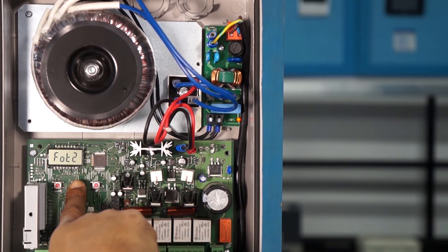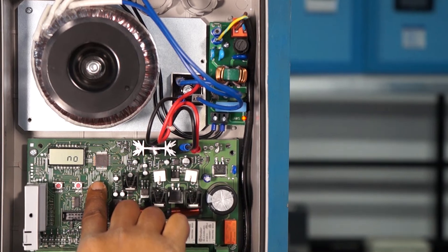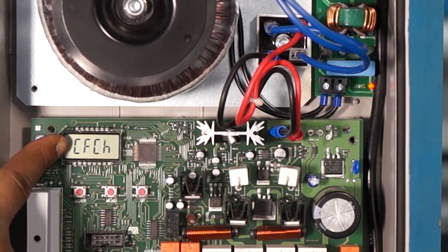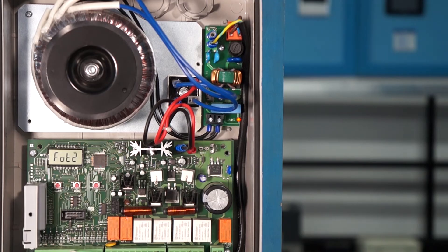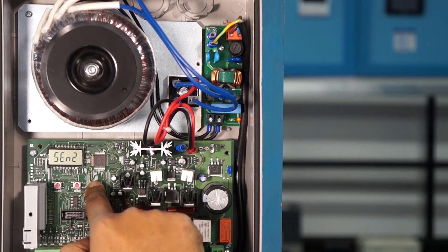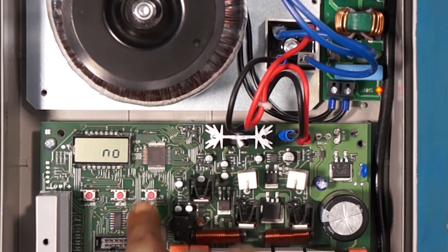Then change the display from N-0 to C-F-C-H. Press the OK button once when it displays C-F-C-H. It will again display F-O-T-2. Now use the up or down button again and change it to F-I-N-E. Then press OK once again and change N-0 to S-I, and press OK again.